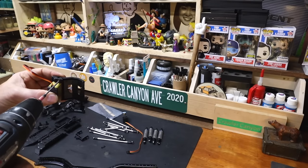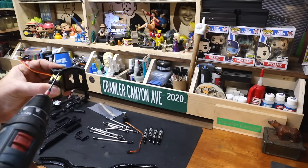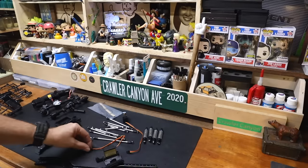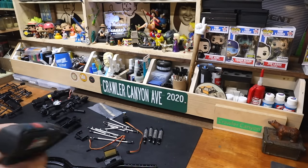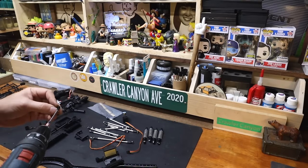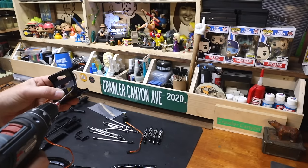Never tighten these down all the way because there's enough play in the system to get the servo kicked off at an angle. And then you're like, 'why can't I get this thing to center? My steering acts weird.' It's because the servo's clocked to one side ever so slightly.